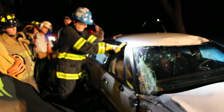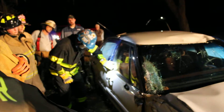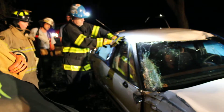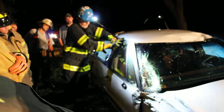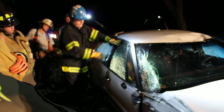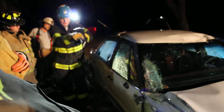My right hand. It looks big. My left hand is a brake.